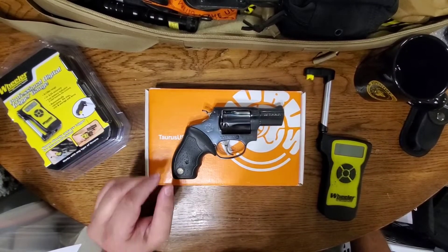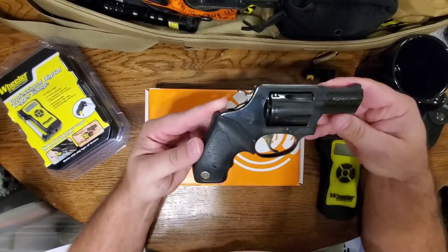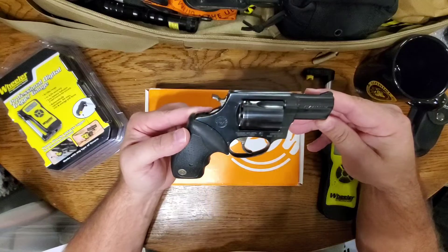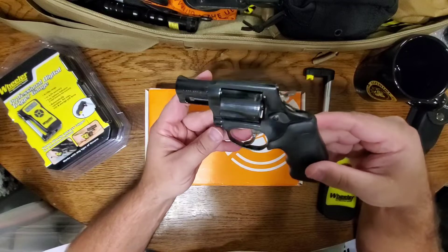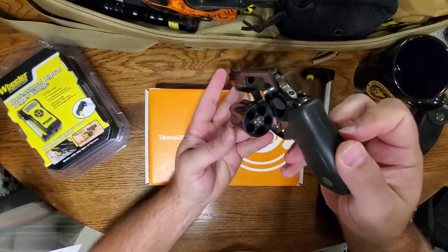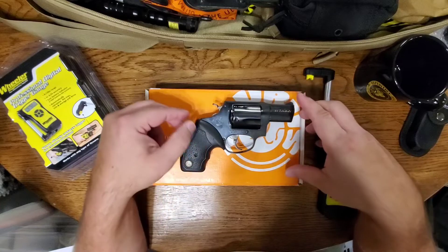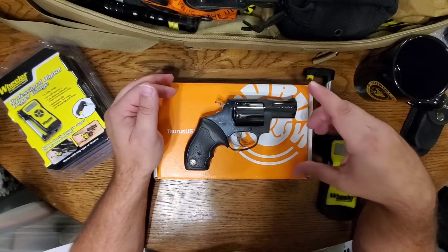Chicken Ship Farms coming back at you with another budget handgun review. This is an early model Taurus — I believe it's a late 90s model — the Taurus 605 in .357 Magnum. This is the lightweight model with five-shot capacity, single-action/double-action revolver.